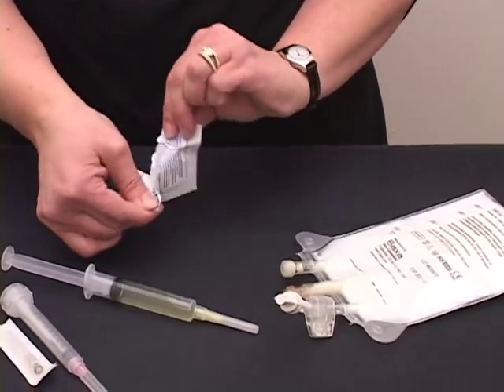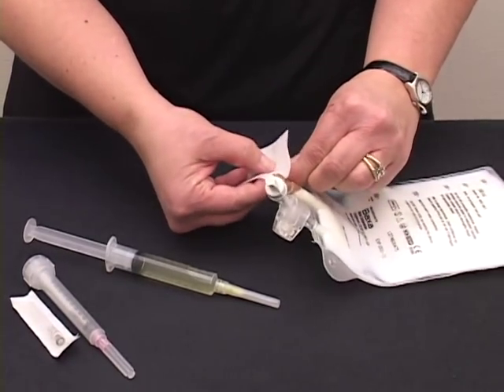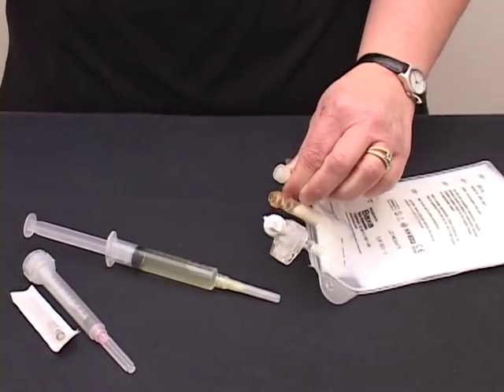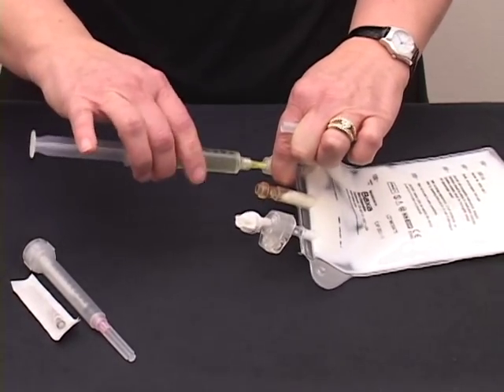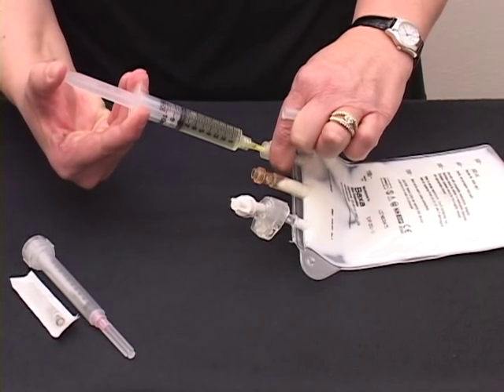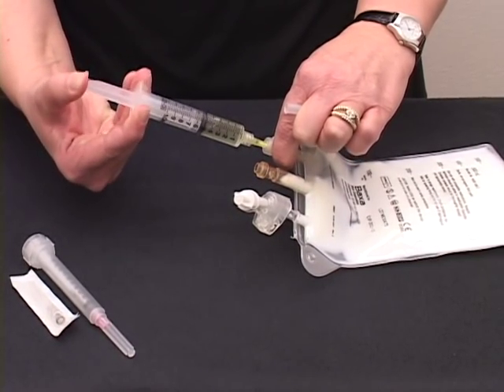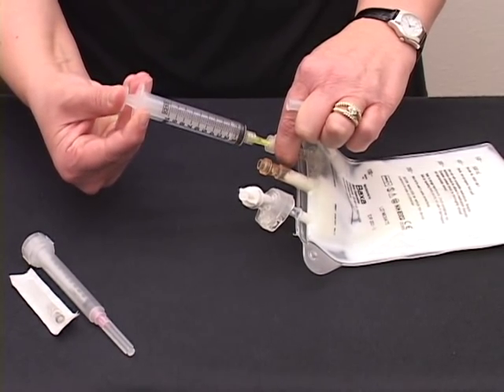Take an alcohol swab, scrub off your injection port, remove the cap from your needle, stick it into your injection port and slowly inject the fluid into your bag. Once it all has been injected, pull out your needle.